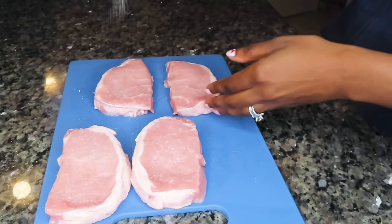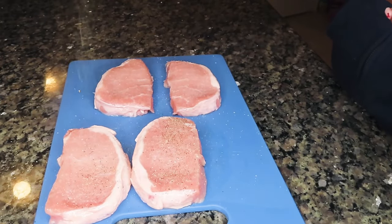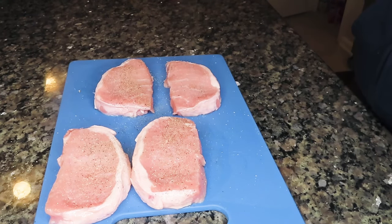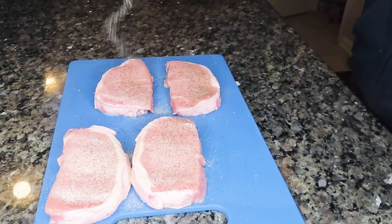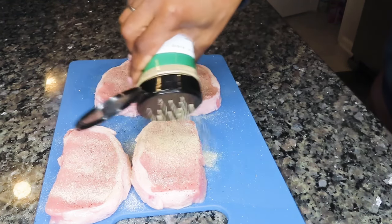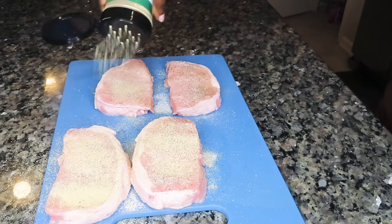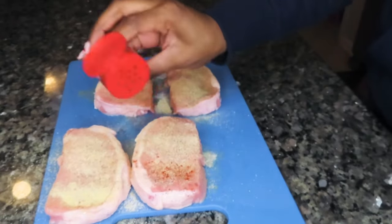Alright, so now we're going to season our pork chops up with some salt, some pepper, onion powder, garlic powder, some smoked paprika, and I'm also using a Mediterranean blend that has marjoram, oregano, thyme, rosemary, basil, and sage — some yummy, yummy spices in it. So we're going to season these pork chops liberally on both sides.